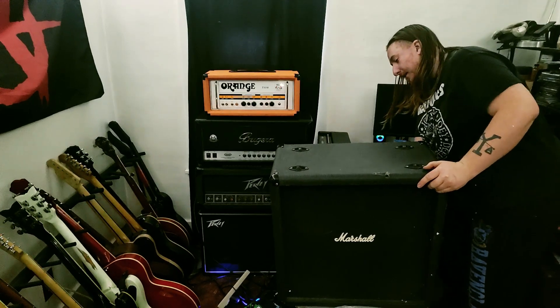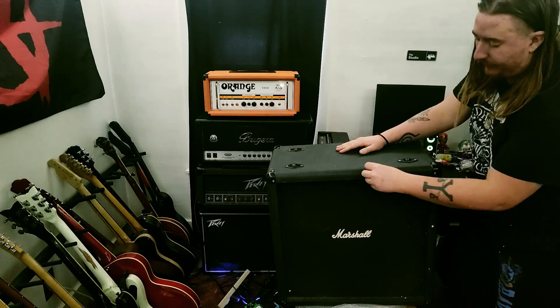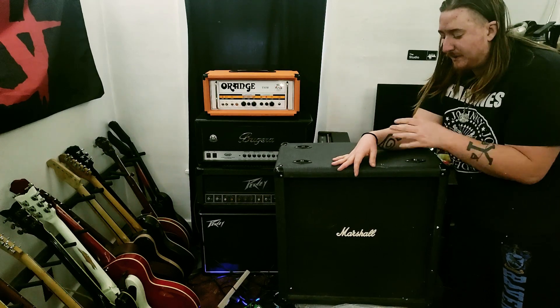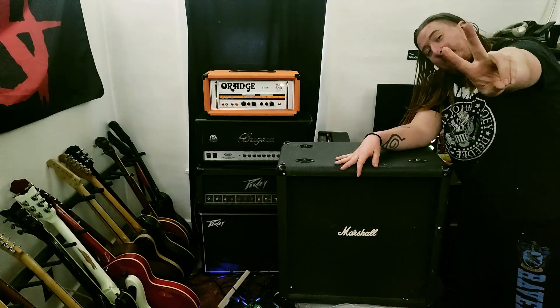It looks pretty good. Hopefully she sounds good. Anyway guys, thanks for all stopping by for this quick unboxing — this was actually pretty fast compared to my other ones. Hope you all have a great day. Jack Plunkington signing out. Peace, everyone.